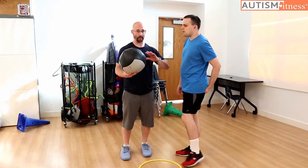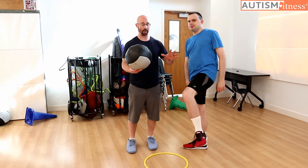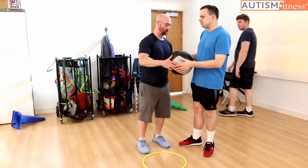Chris has already mastered the scoop throw to a pretty good degree. What we're working on now is getting those hands all the way back. So here's how we set up for our prompt on the scoop throw.